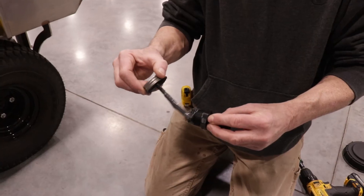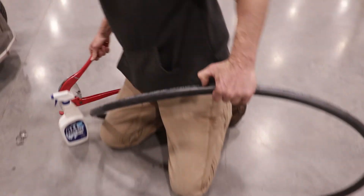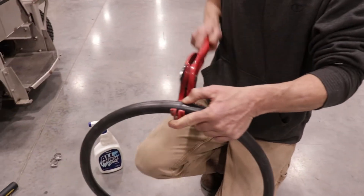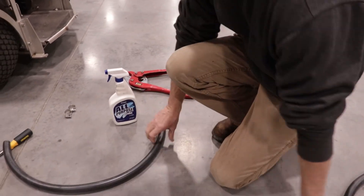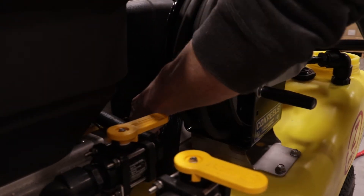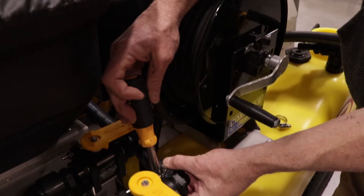Add thread sealant compound to the three-quarter-inch hose barb and screw it onto the 90-degree elbow. The left-sided hose will need to be cut at approximately 35 inches and the right-sided hose at approximately 56 inches. The hoses will need to be cut longer for the Z-Spray Max. You can route the hoses on the machine then cut them to length before attaching them to the hose barbs. When adding the hose on the left-sided supply tank, keep a lookout for any moving parts or hot surfaces that can damage the hose.